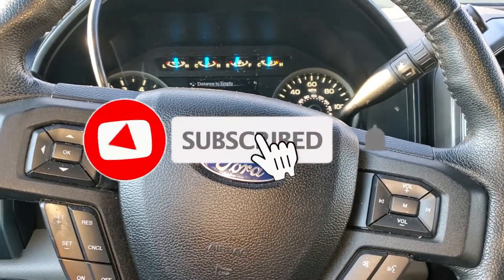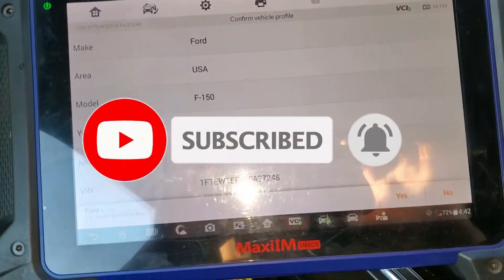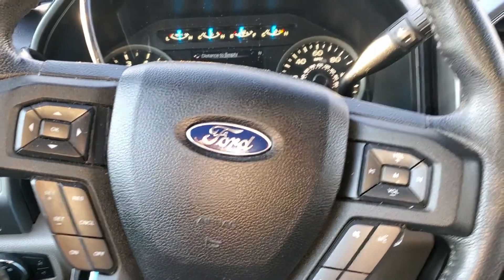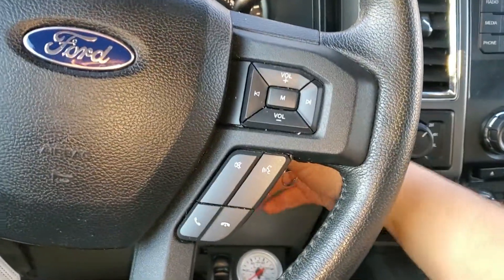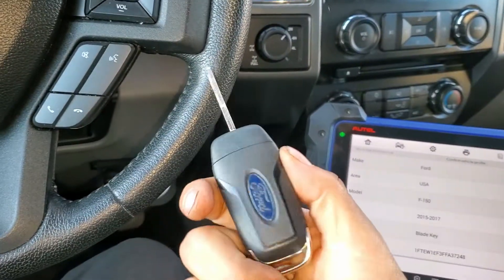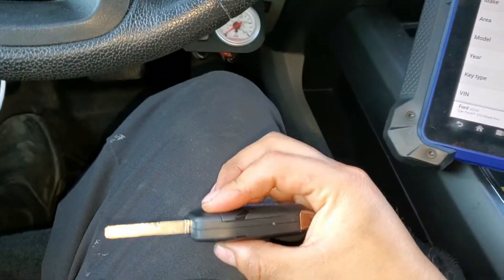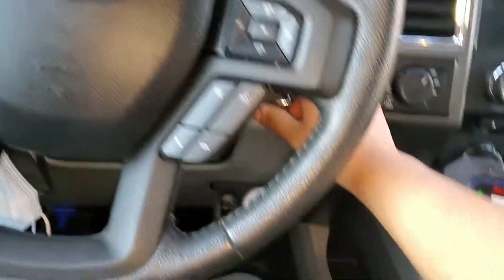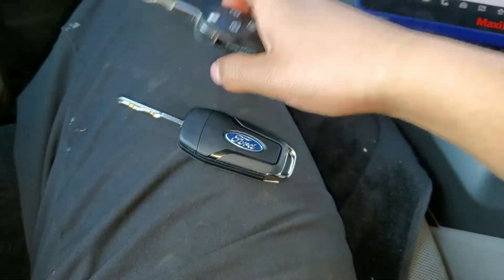Welcome back to the channel. Today we have a 2017 Ford F-150 and we're going to program a new key for this truck. I have the original key, and we already cut the new key I want to program — let me show you that it doesn't turn on the truck.